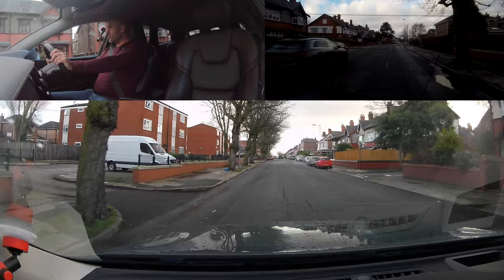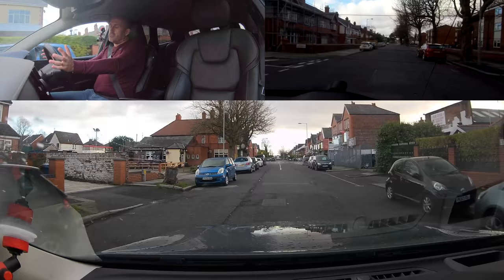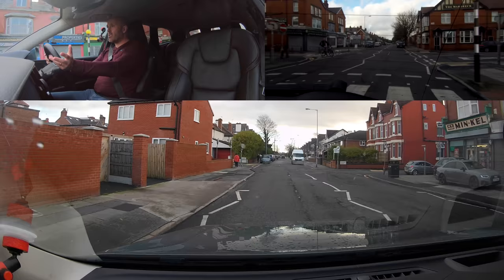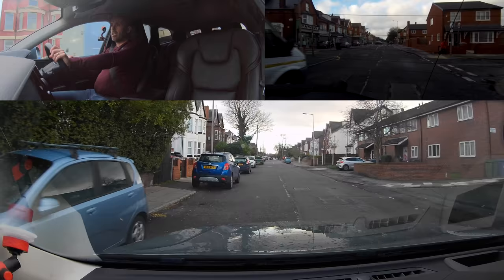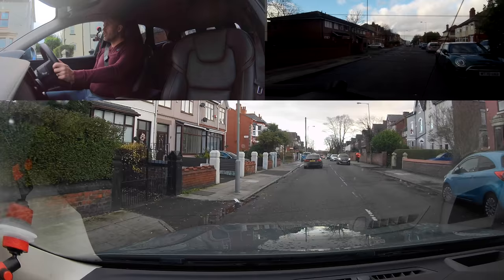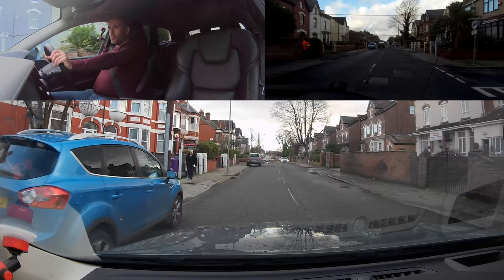I'm going to turn right at the end — telling people in enough time. The one behind has plenty of time to adjust. That last scenario: if he knew he was going to turn into that driveway after parked vehicles and could see vehicles coming, he should have given way. Going into that space with parked cars narrows things, and I'm thinking he's going to continue — that's why I held back. No signal to move back in was needed.